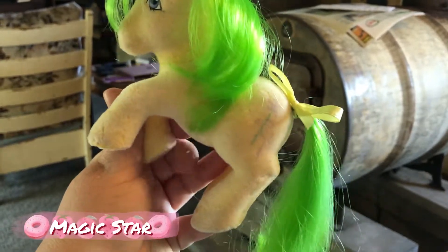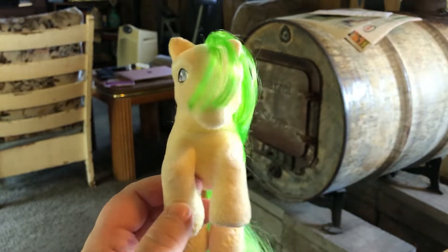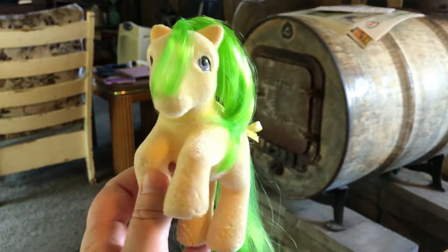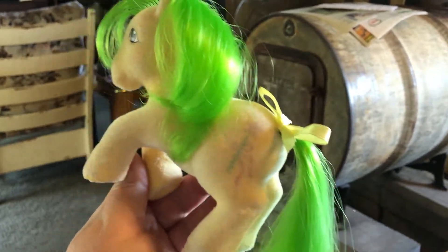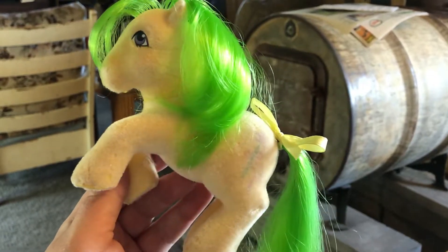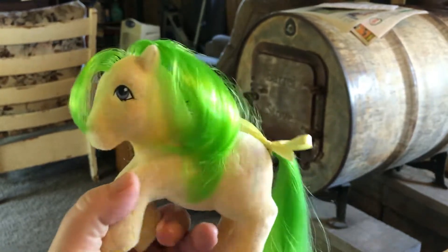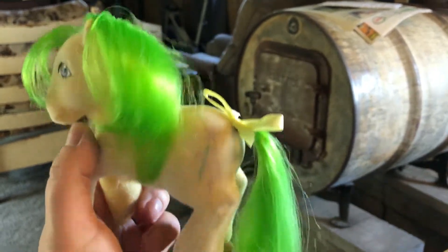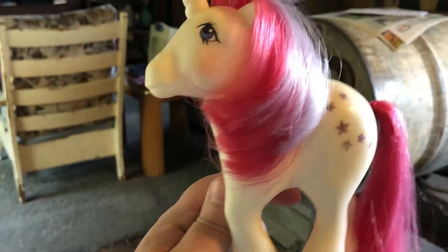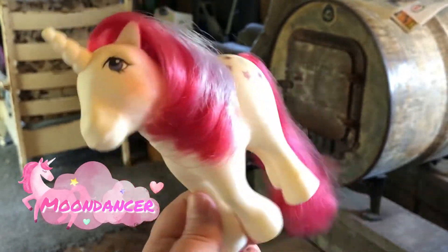Magic Star is an original from the 80s. I bought her from my good friend who I've known pretty much since the dawn of the internet, and she shipped her to me. She's one I had as a kid and I really liked and I wanted her back. She's in really good shape for the So Softs because a lot of them the flocking just wore right off. And then this is Moon Dancer — this is an original from the 80s. You can see a lot of wear on the symbol.